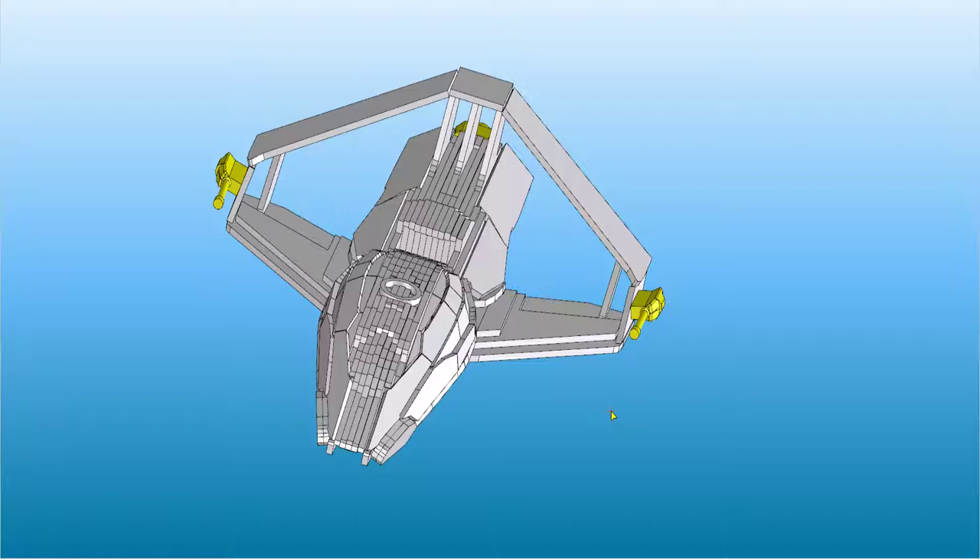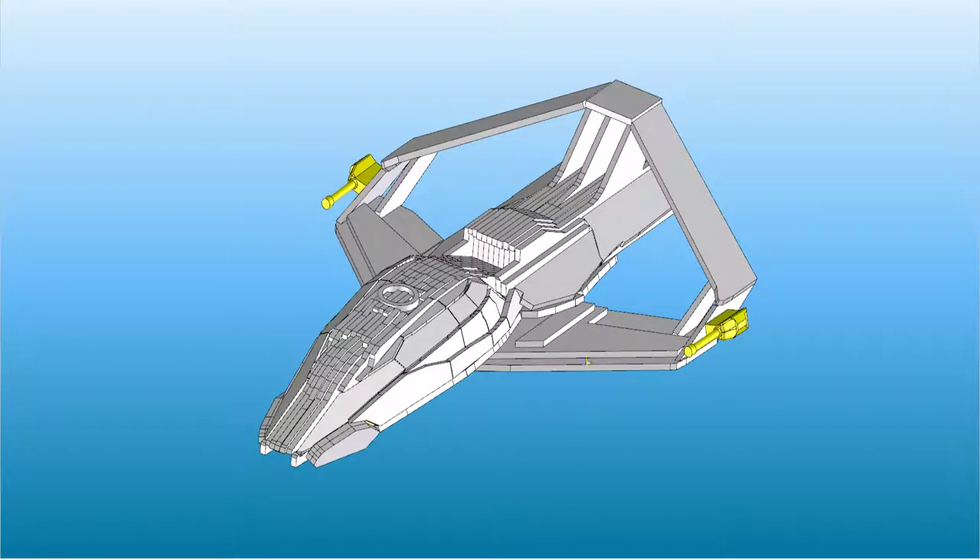I put my models together with Alini's Tacky Glue, which you can find in most craft stores and supermarkets. You're welcome to use whatever wood glue you want, but keep in mind that the 3D printed parts don't always play nice with some kinds of glue. In the model, the white pieces are the laser cut wood, and the yellow pieces are the 3D printed parts.